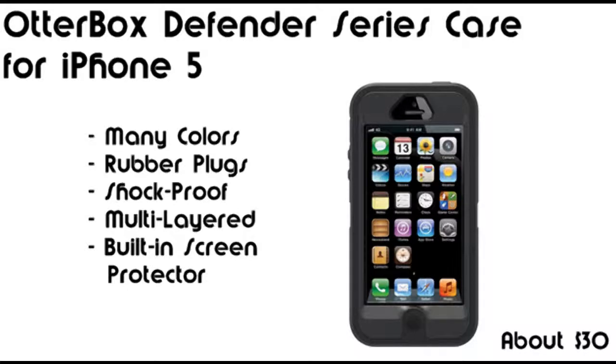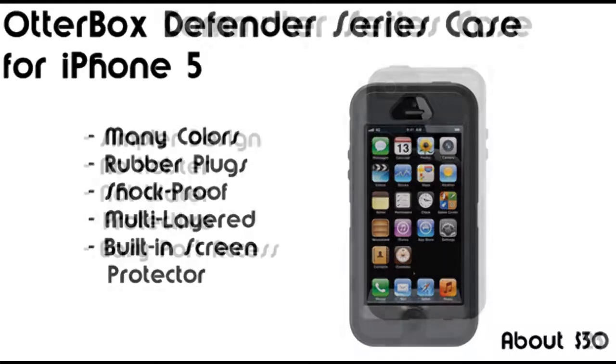It's selling for about $30 on Amazon.com with free shipping, which is about a 41% discount from the $50 price tag. It's available in many different colors and designs. It's the Defenders series since it provides rubber plugs for the openings of your device — such as your lightning port, your 3.5mm headphone jack, your volume controls, and so on. It's also shockproof with a multi-layered casing that includes a built-in screen protector and much more.